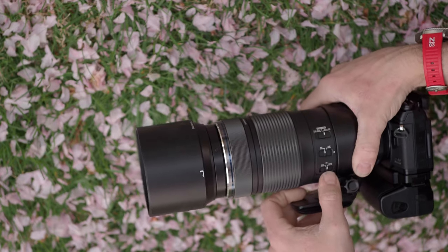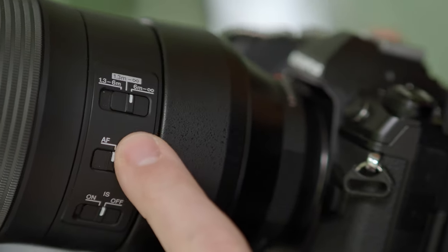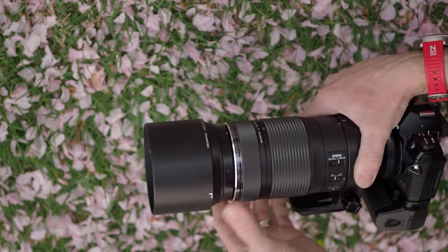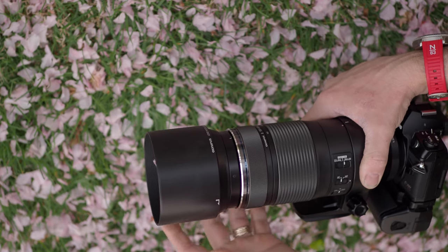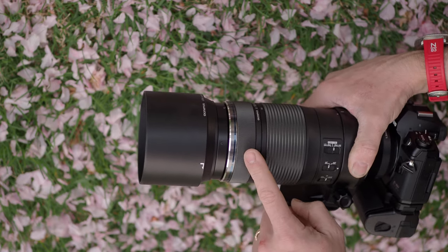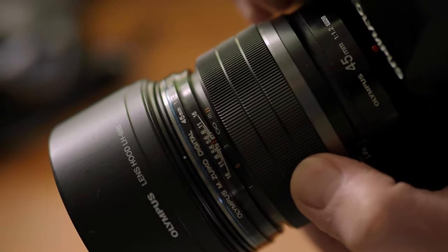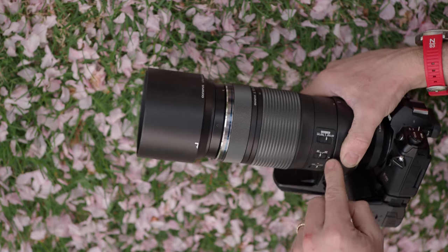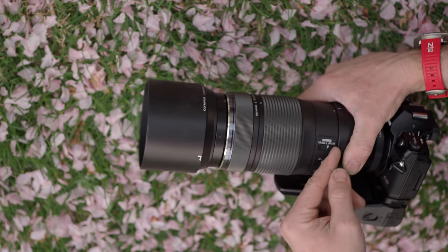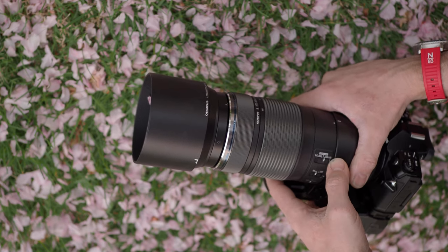I also like the features on the side: there's an image stabilization on/off switch, and an autofocus/manual focus button. Some people prefer these over the clutch system built into some lenses. Most ProLine lenses have that clutch in the focus ring itself, which is fast and handy, but I've noticed it's pretty easy to accidentally flip it. A dedicated switch like this is more secure, and for astrophotography it's a bit more of an advantage. You've also got the typical focus limiters: close focus, the entire range, and six meters to infinity. For astrophotography you'd obviously want six meters to infinity.